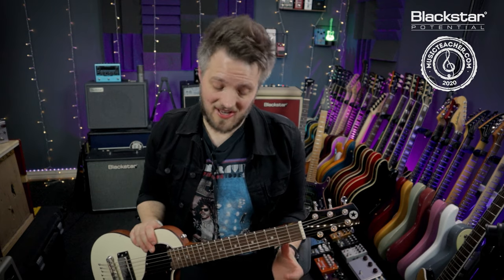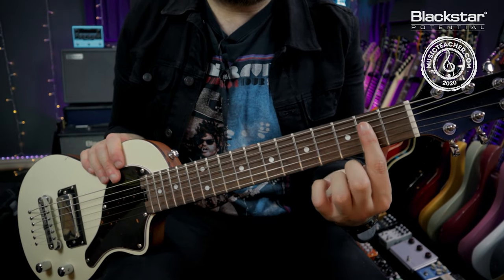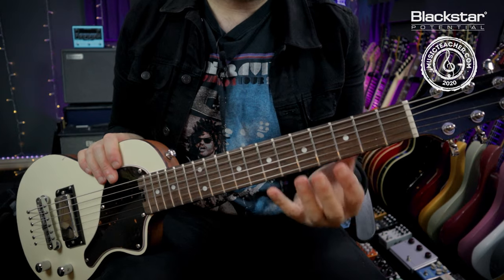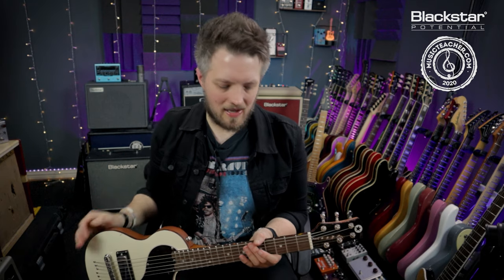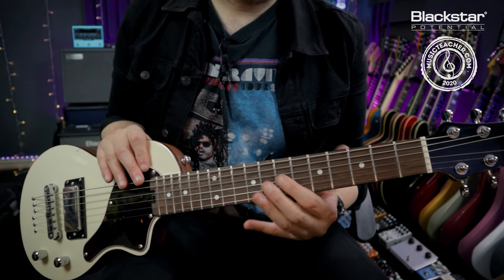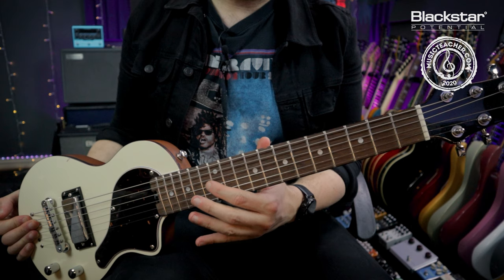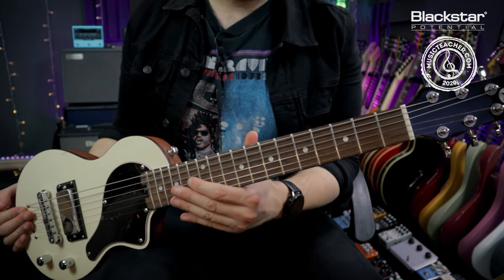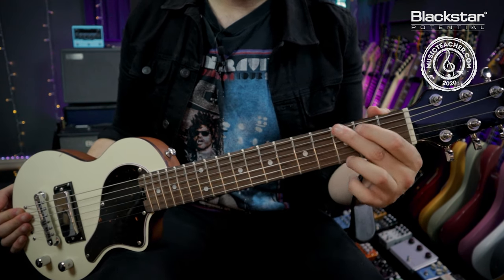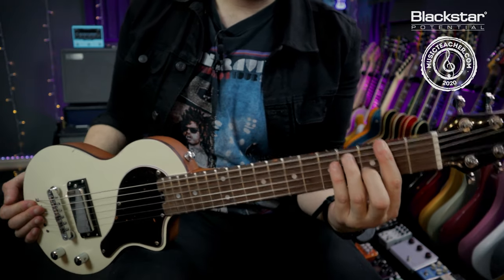The fretboard is where all the magic happens on the guitar. On top of the fretboard we have these metal lines which go down the neck — these are called frets. The frets are essentially like your keys on a piano; each fret is a different note. Wherever I press down I'm shortening the length of that particular string which increases the pitch. The further up the neck I go, the higher the pitch, and using different combinations of frets on different strings I get different chords.